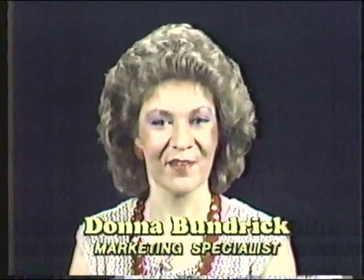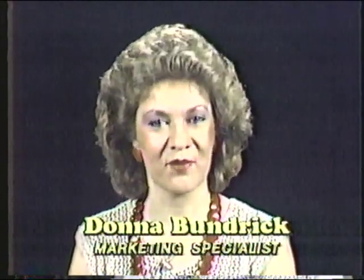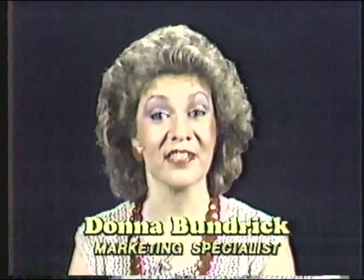Good wholesome family fun is hard to find these days. Hello, I'm Donna Budrick on WLTX. Make plans now to spend a fun-filled day with your family at the annual food festival, Columbia State Farmers Market on June the 8th.